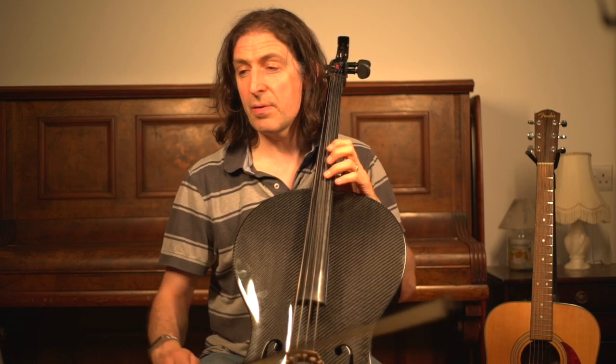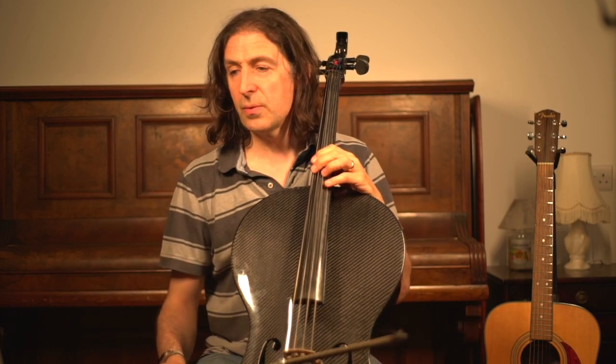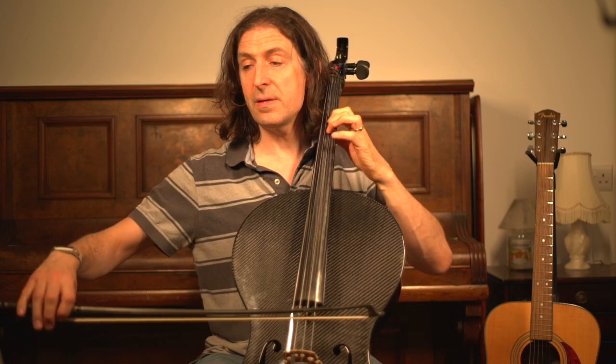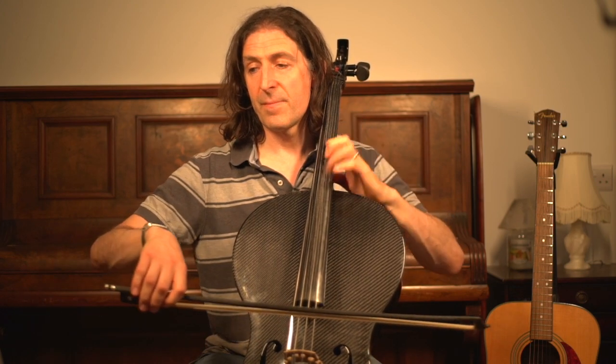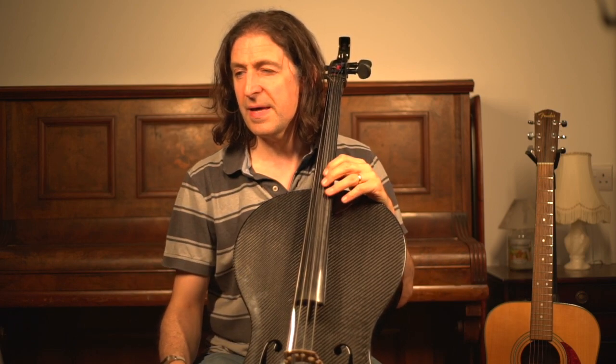There are also a couple of cheeky B naturals, such as in bar six and also in bar nine. Watch out for those, and also in bar eleven — the last note in bar eleven — so watch out for that.